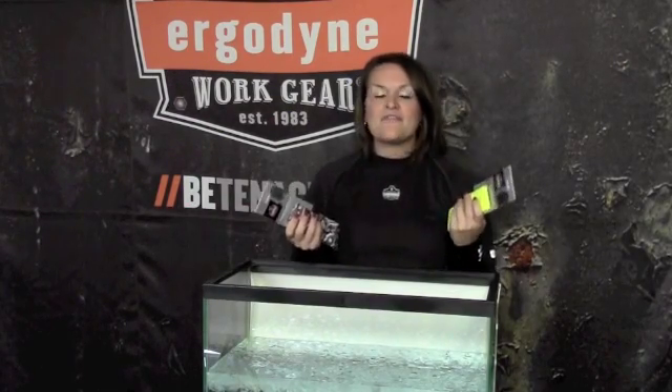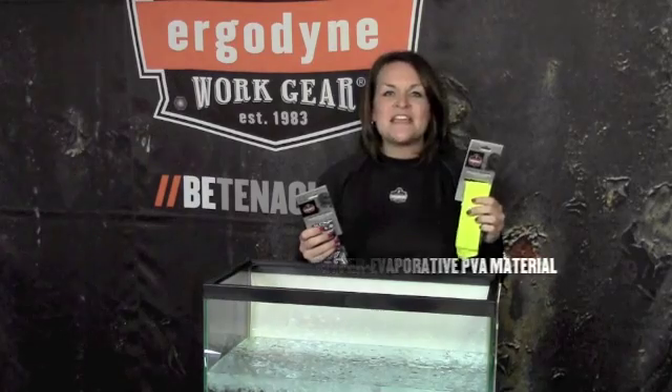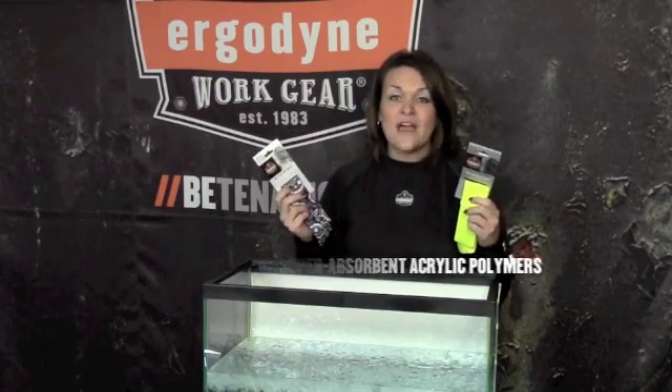The products I'm going to show you today look very similar but in fact use two very different technologies to activate. The first is the next generation in cooling technology that uses a unique hyper evaporative PVA or polyvinyl acetate material. This material retains water while remaining damp to the touch. The second is a traditional yet very effective cooling technology that uses non-toxic super absorbent acrylic polymer crystals to retain water and provide cooling relief.